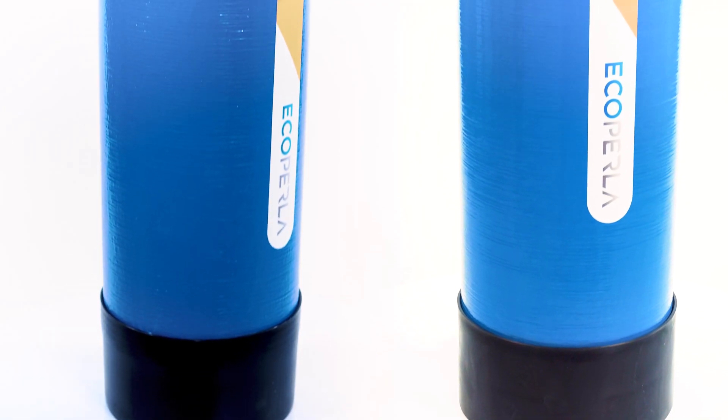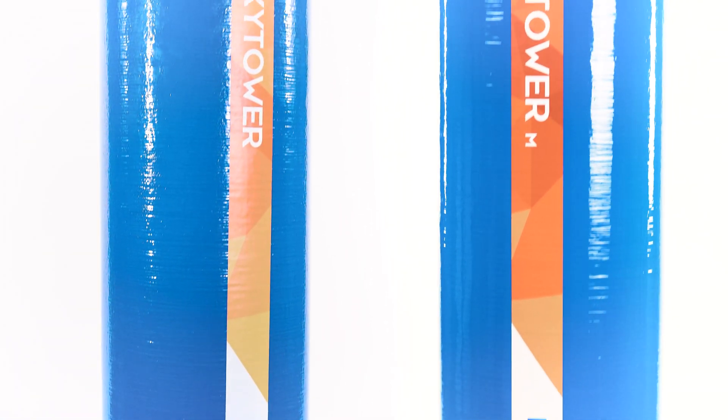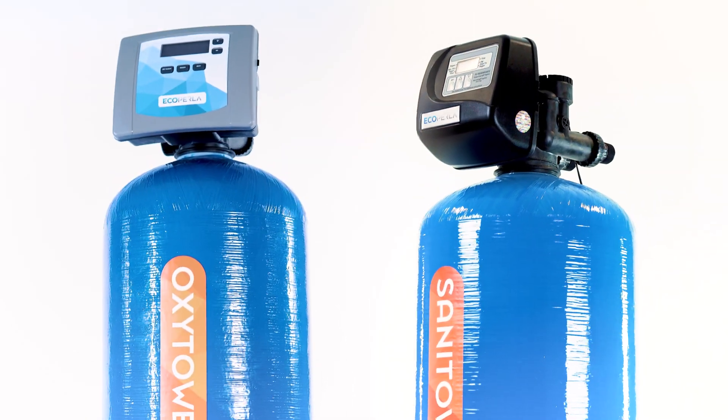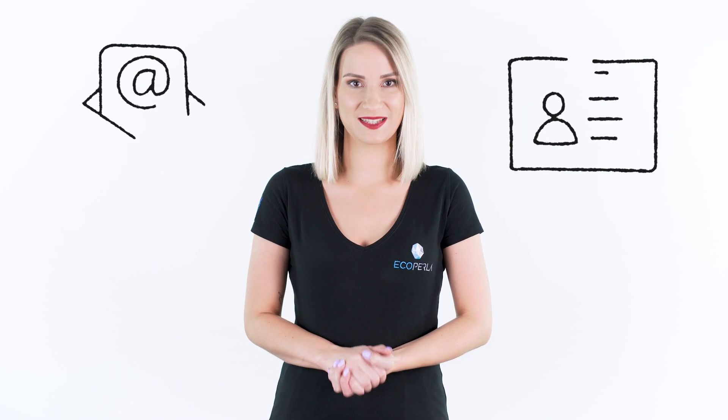In both methods based on aeration, water backwash is enough to regenerate the medium — there is no need to use chemical additives. As you can see, the choice of optimal technology depends on many factors. Before selecting the appropriate iron removal system, consult experts from the water treatment industry and ask them about the possibilities that will suit your needs.